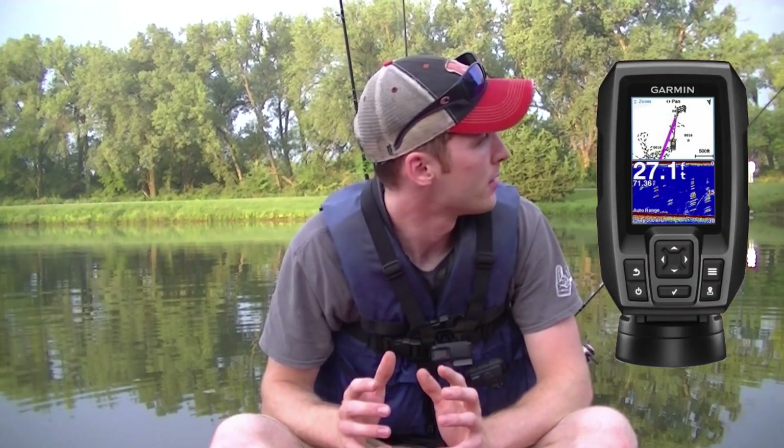So we're out here today doing a quick review on the Garmin Stryker 4 depth finder. We're on just a local public pond, caught five catfish so far. Let's check this thing out — it's pretty sweet.